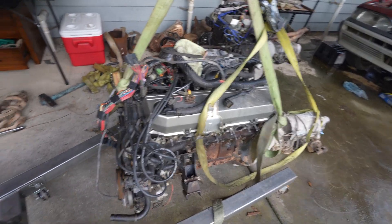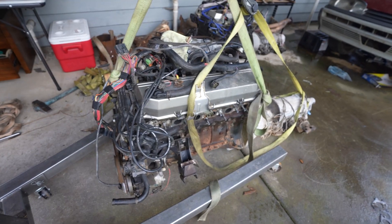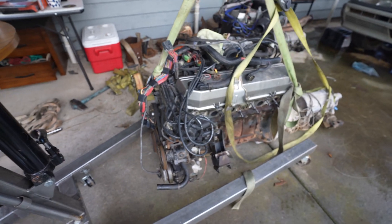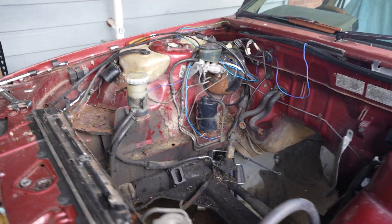We've taken it off pretty much exactly how the other one came out, with the loom attached and everything, so it should go straight in with the gearbox. Hopefully we don't run into any issues. We do have to convert over the power steering pump to retain our power steering, which should be pretty easy — it's only three bolts. Our next job will be to clean up this engine bay while we've got access.